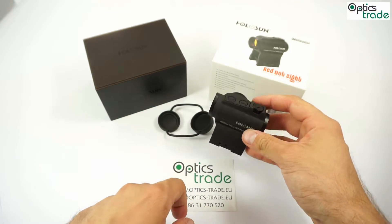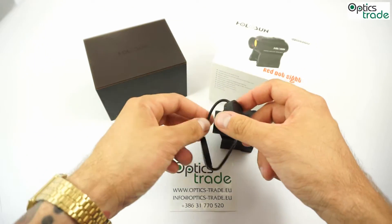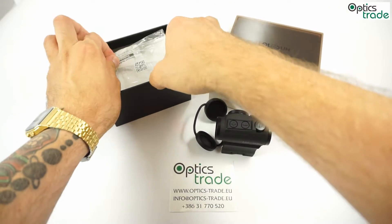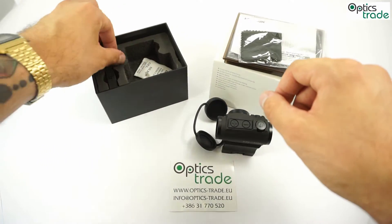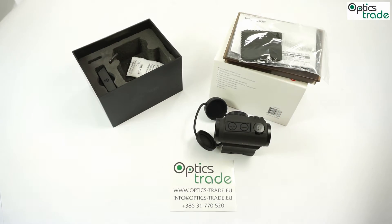Basically, what you get inside the box — you get a lens cover, a high mount for AR platforms, a manual, a cleaning cloth, a tool for mounting and dismounting, and a low mount for hunting applications. The cool thing is you get two mounts: one high for AR platforms and one small for hunting applications.